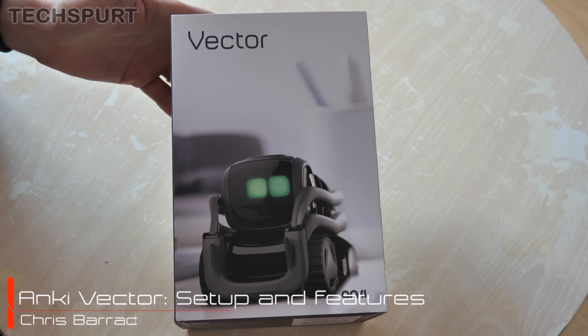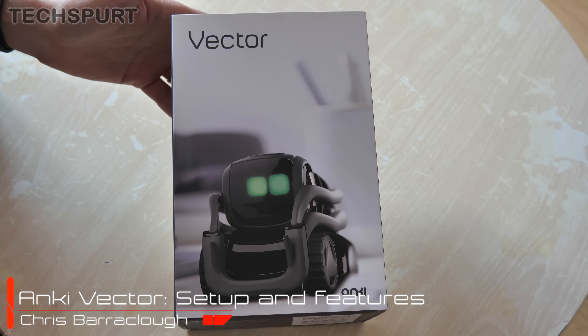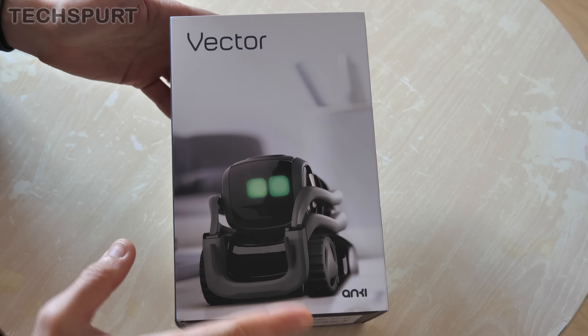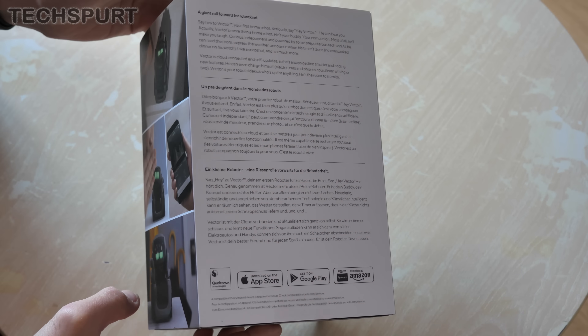Hello beautiful peeps, this is Chris from Techspert, and I've got my hands on a boxed version of the Anki Vector, the robot companion who promises not to overthrow humankind and enslave us all. Gonna give him a full unboxing, get him all set up, and have a good old play to show you exactly what he's capable of.